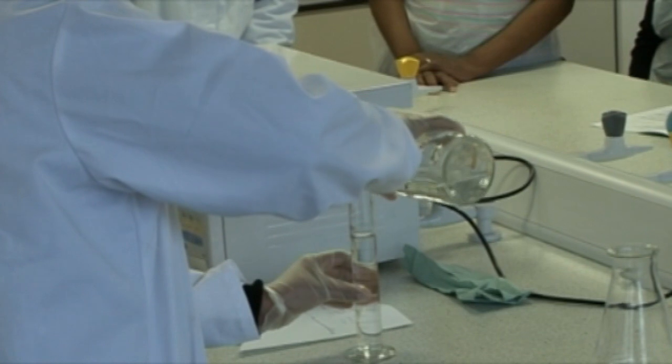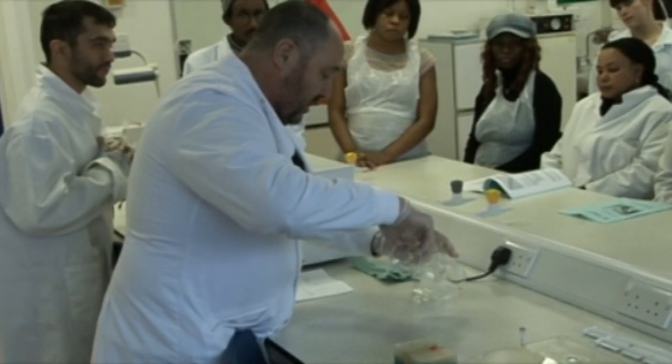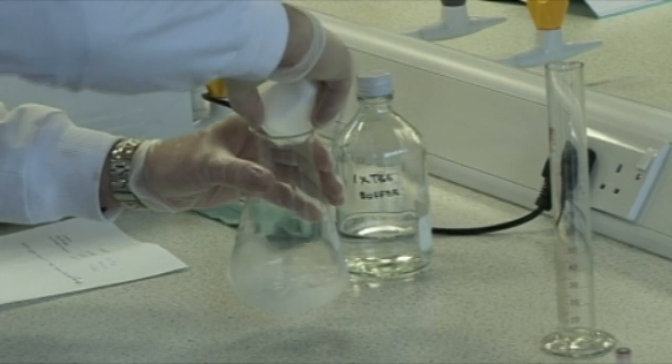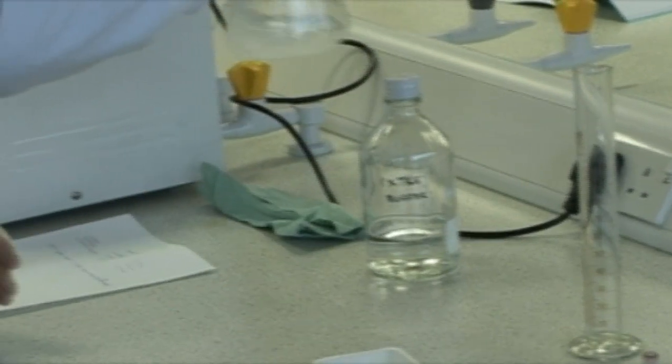We do a whole range of biological sciences here. DNA studies are part of what we call the molecular biosciences, so they can do that as part of a biochemistry degree or as part of a pharmaceutical sciences degree, and they can also do it as part of the mainstream biology degree as well.